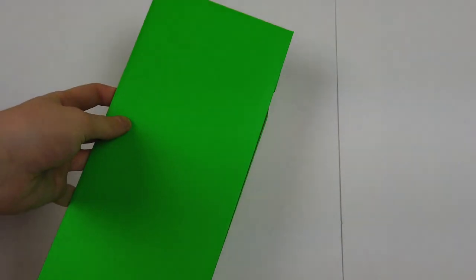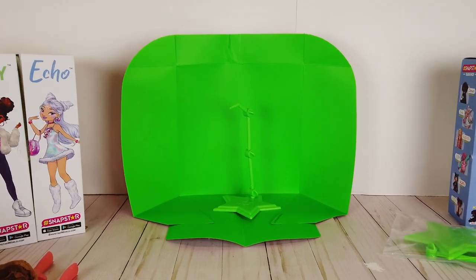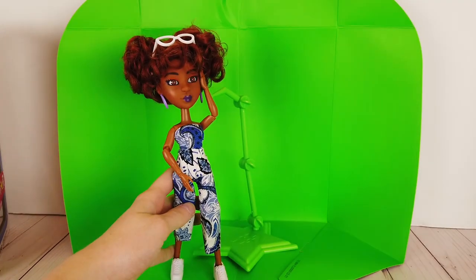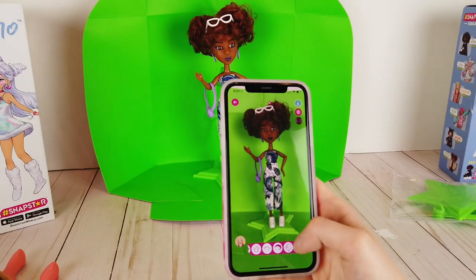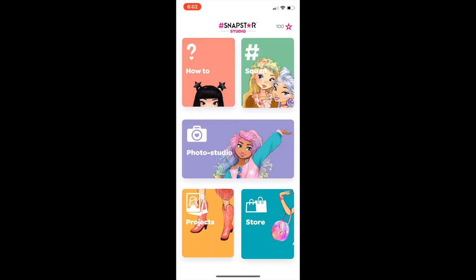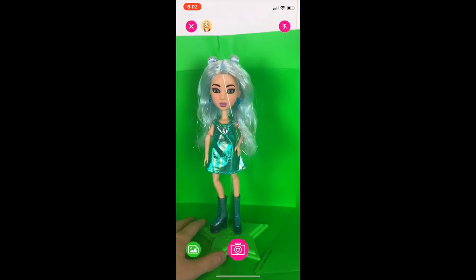All of the dolls also come with their own green screen and a green stand. Once you set it up, it becomes the perfect backdrop to take pictures with the Snapstar app. You can download the free Snapstar Studio app to your phone to take and edit pictures of your dolls. The green screen allows you to put any background behind the doll and make it look like your doll is anywhere in the world. All you have to do to take pictures in the Snapstar Studio app is press the Photo Studio button. Now you can pose your doll in front of the green screen and take a picture.